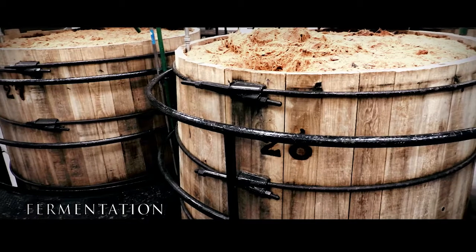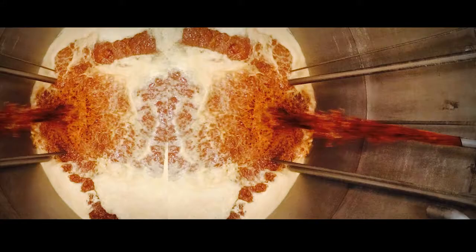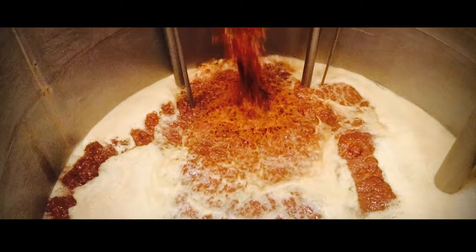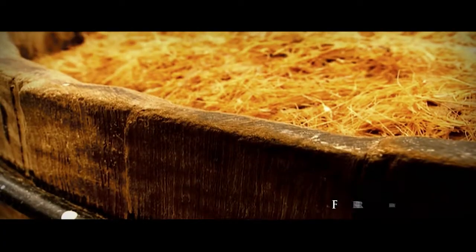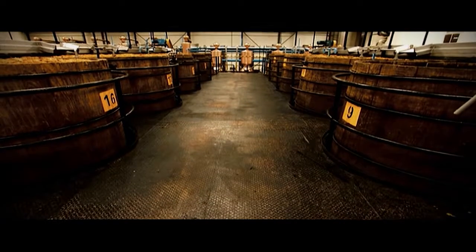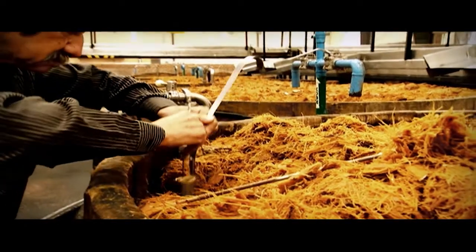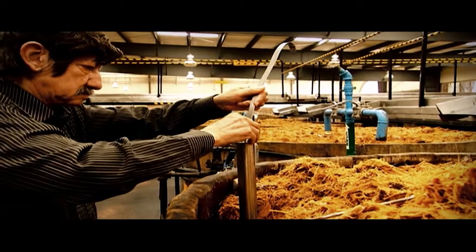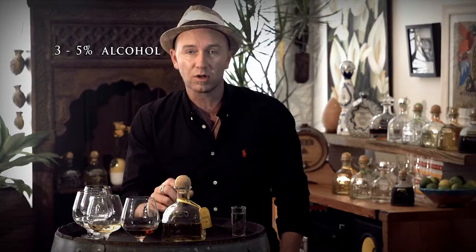During the fermentation process, the agave sugars are transformed into the alcohol that will become tequila. The juice and syrup extracted from the cooked, crushed agave is mixed with water and yeast. This mixture, called fresh mosto, is placed in pine fermentation tanks for up to 72 hours. Master distillers monitor fermentation using state-of-the-art tools and the classic artisan way: taste, smell and sight. The yeast converts the sugars into alcohol, carbon dioxide and flavoring agents. The result is about 3% alcohol and is called dead mosto.